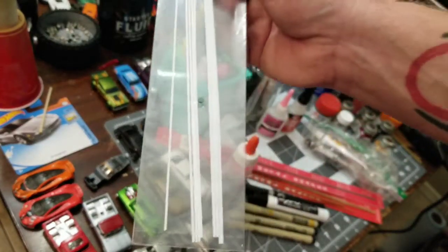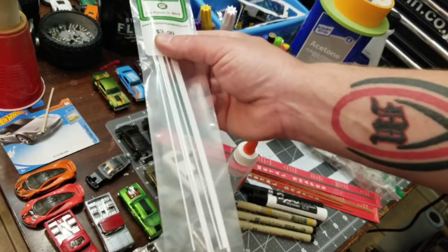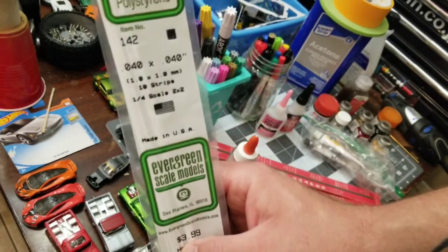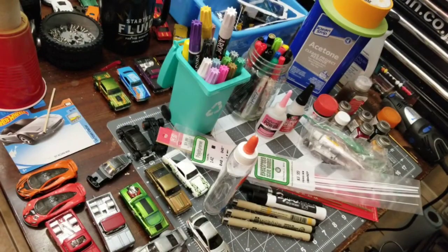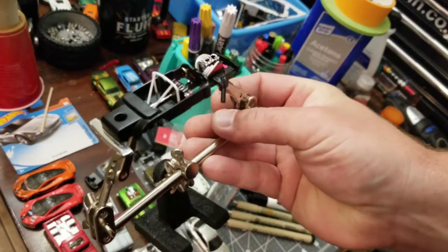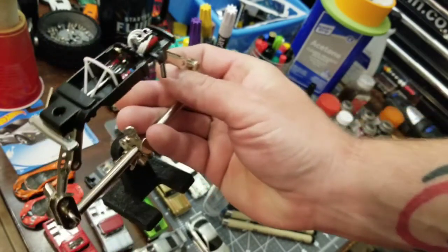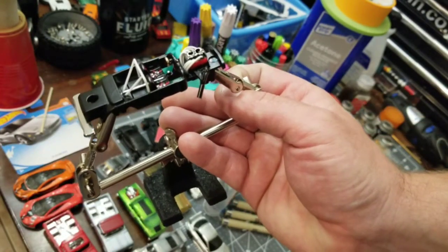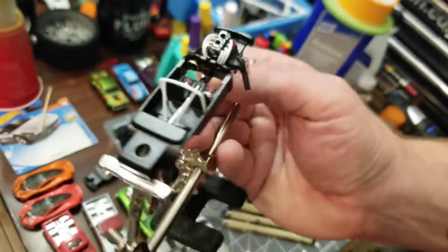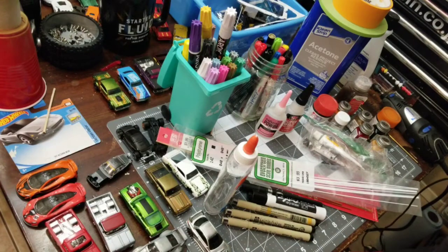The next thing on the list is the 0.040 styrene rods. This is the stuff that I use to build roll cages — like so. Those are actually those styrene rods right there. This one's not done yet, but it's very bendable. It sticks to itself quite well if you use a decent glue, and it's much easier to use than paper clips or metal rods in my opinion.